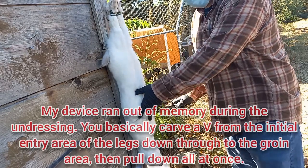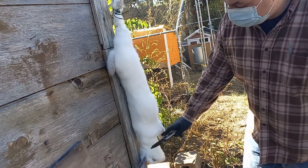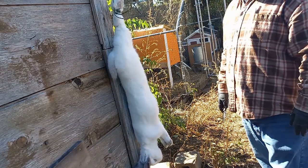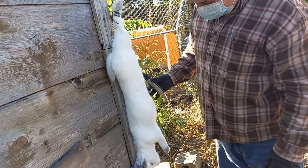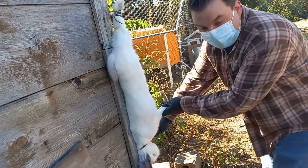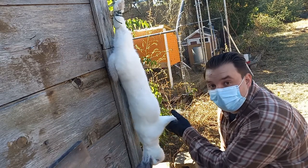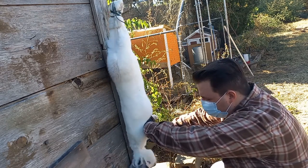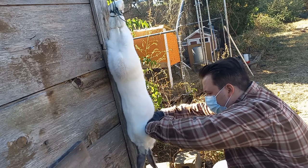I've seen some videos where you bleed the neck and some where you don't — I do bleed the neck. You gotta be a little careful because you can get some blood on the lower fur, but ultimately we're disposing of everything from the neck down. Now that fluffy is hung up, nice and secure, we're gonna go for the neck to get any remaining blood out. Everything neck down is basically going to get disposed of. Let's go ahead and just kind of open it up a little bit and get as much of the remaining blood out as you can.